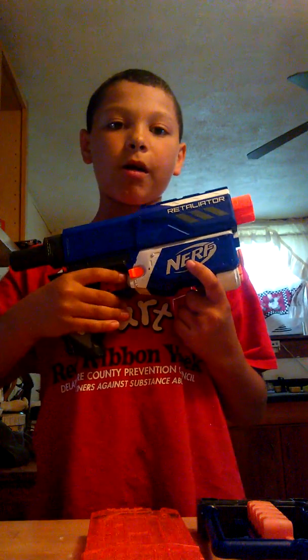We have the watch right here, the clip right here, and that's the trigger.